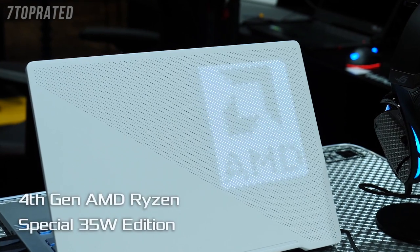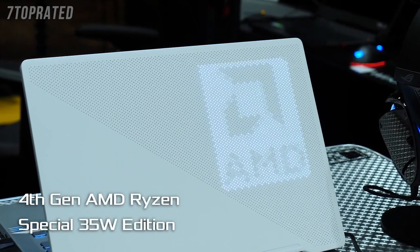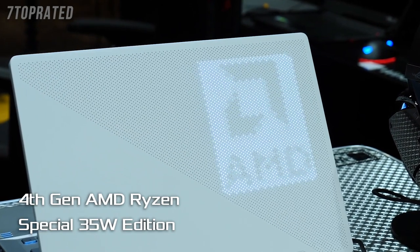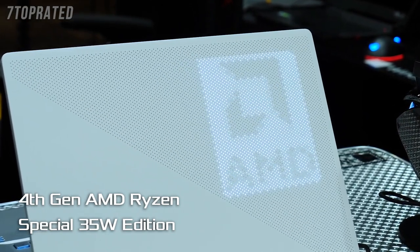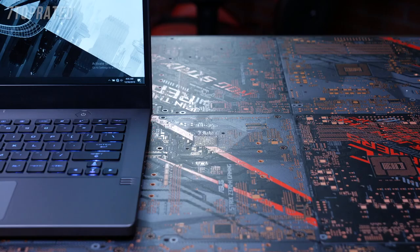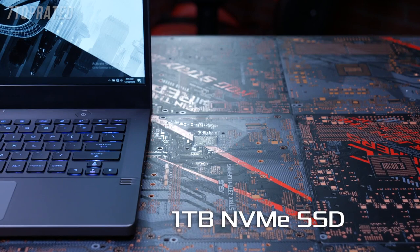The G14 is powered by an AMD Mobile Ryzen 4000 series CPU, but this isn't an average Ryzen — this is in fact a special 35-watt edition. It has up to eight cores and 16 threads. With twice the power of the previous gen, it's the perfect CPU for balancing performance and thermal output in an ultra-slim laptop. You get up to 32GB of DDR4-3200 memory, and with the 1TB NVMe SSD, you get quick access to media files and short loading times in-game.